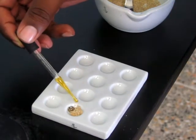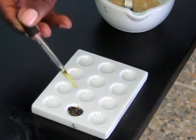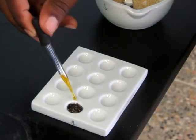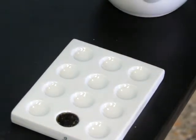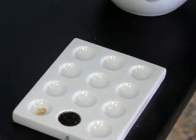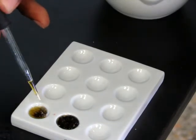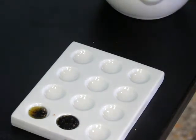We will drop some of the iodine solution onto the feed. The straw-coloured iodine solution will go blue-black to show the presence of starch. By repeating the test, we ensure that our initial results were correct. There is starch present in the feed sample.